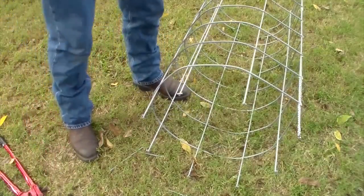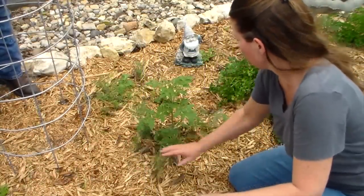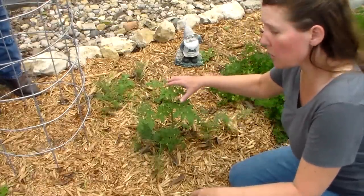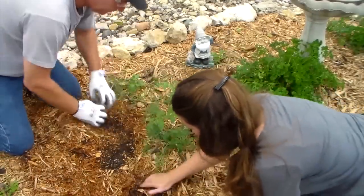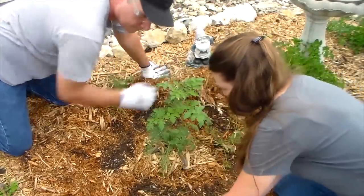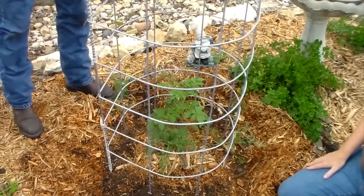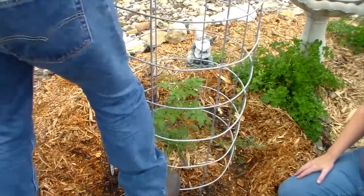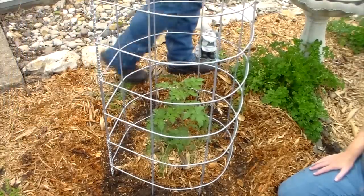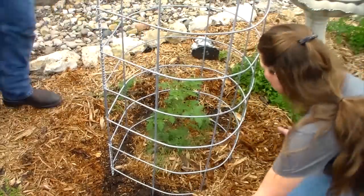At this point your tomato cage is ready to put over a tomato plant. We have a small tomato plant here — we do companion planting so there's some other stuff coming up around it that will be trimmed back later. We like to do it when the plant is small because if you've ever tried to wrestle a large tomato plant with a lot of branches into a cage, it doesn't work very well. Move the mulch back out of the way, then Scott's going to slide the cage down over the plant. As you can see, he's able to step on it because of the strength of the cage without bending the legs. Now as our plant grows it's going to have all the support it needs, and we can push the mulch back over it.